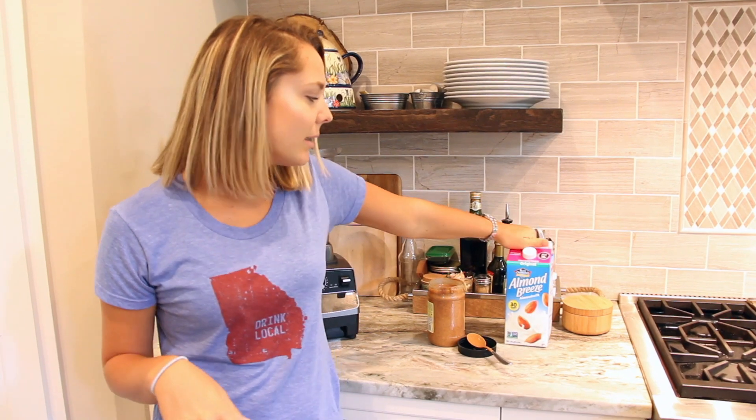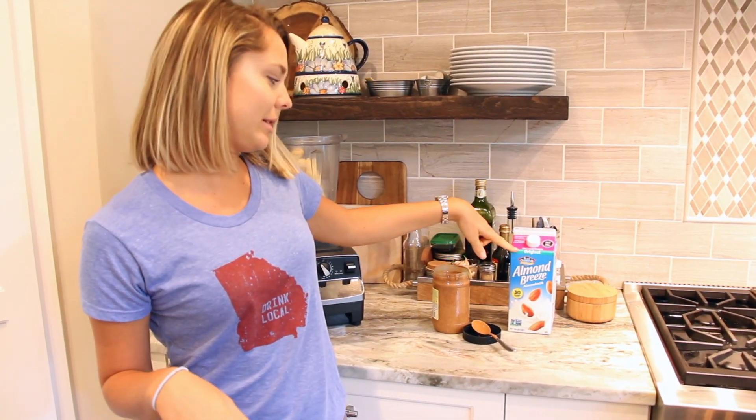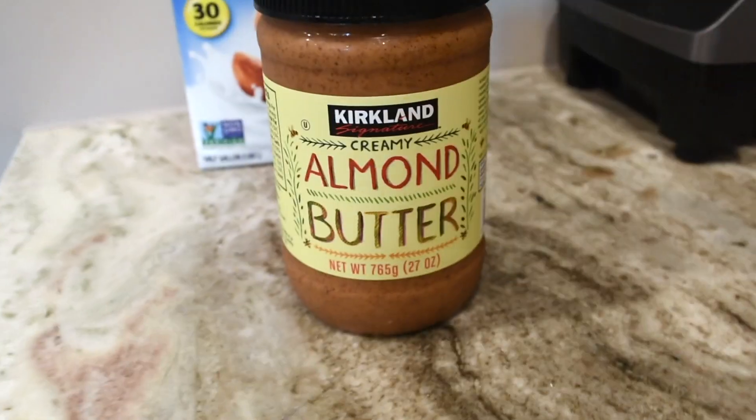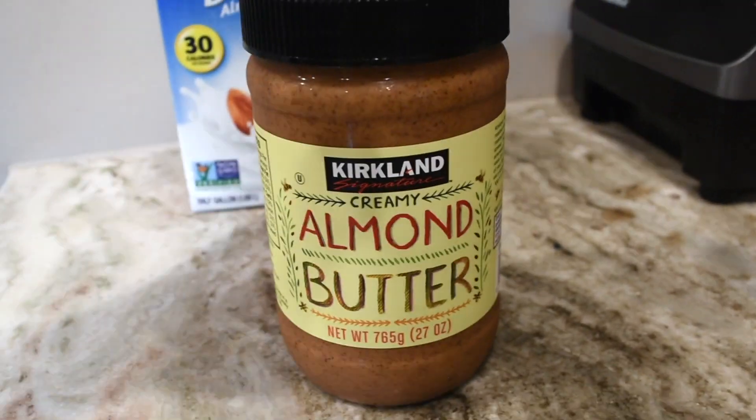Per banana — so it depends on how many you're making — you're going to put one cup of almond milk. I have unsweetened almond milk here, and one tablespoon of almond butter.